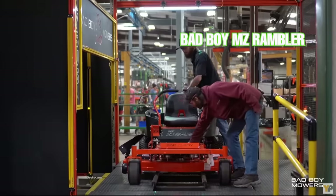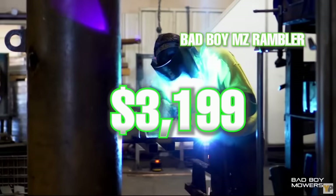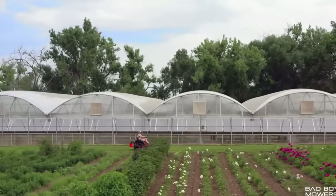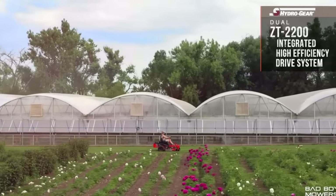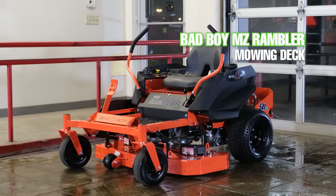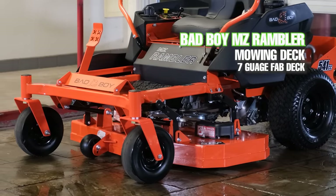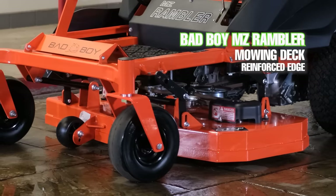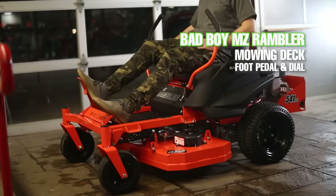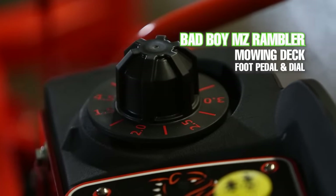Number two on this list is the Bad Boy MZ Rambler for only $3,199. It is the newest addition to Bad Boy's residential zero turn mower lineup and $100 cheaper than the other zero turn mowers on this list. The MZ Rambler definitely brings the sturdiest deck of all the mowers in this video — a 42 inch 7 gauge steel deck with a reinforced edge that's 3/16 of an inch thick along the leading edge. It also seems to have the best deck height adjustment system with Bad Boy's foot pedal and deck dial.